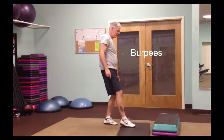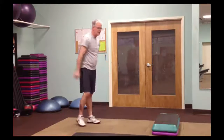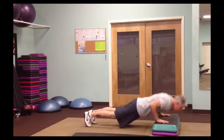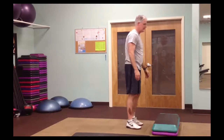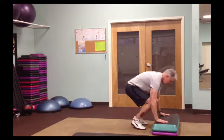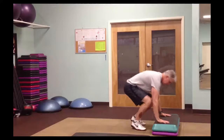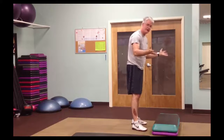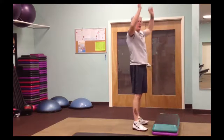Eighth exercise is burpees — you may remember them as squat thrusts. I use a platform because my knees don't quite bend all the way. A burpee involves going down, optionally adding a push-up, then jumping at the end. There are lots of different ways to do burpees. For a modified version: step back, step forward, stand up. You can leave out the jump or the push-up, or go the full thing.